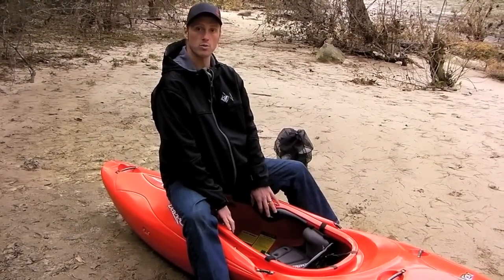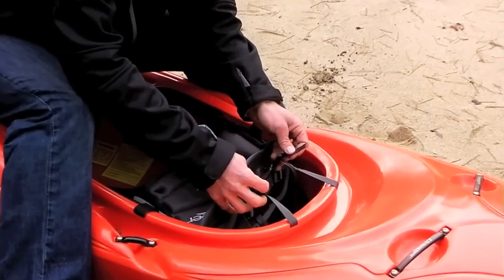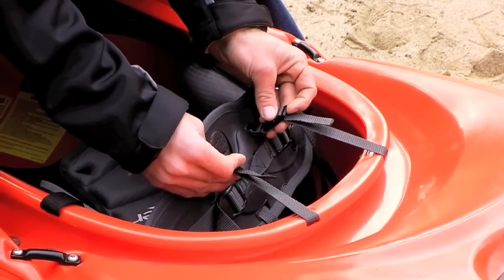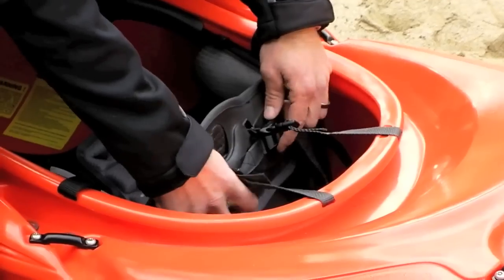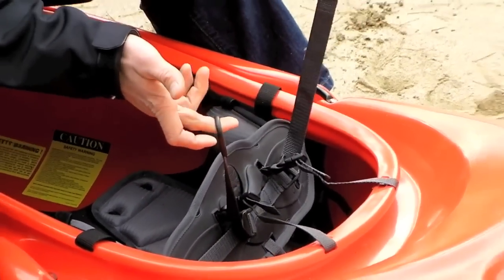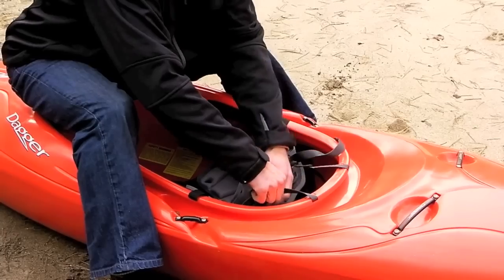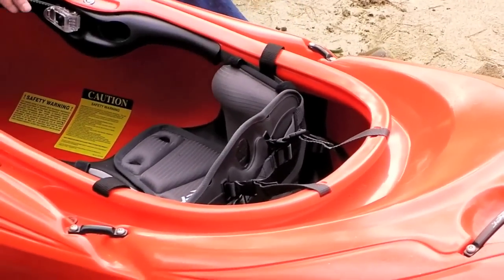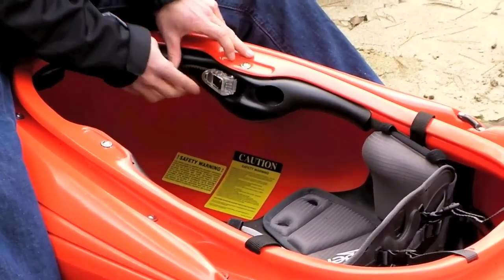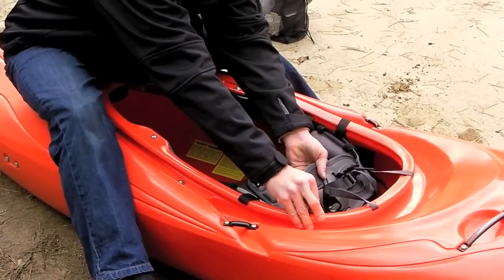Next we're going to talk about your back band. There are several points where you can adjust it. First, check the straps that hold the top of the back band to the back of the cockpit rim — when adjusting for the first time, make sure these are loose, as they often come really tight from the factory. Then look behind your back band — there are two tabs. The back band often comes really loose, so tighten these up first. Do your major adjustment right behind the back band, pulling those tabs until the ratchets up front are near the front of the ratchet slot and your back band sits just a little bit behind the back of your seat.